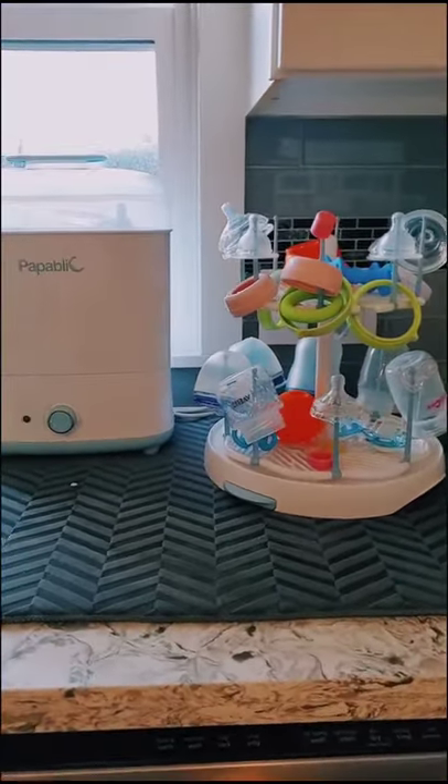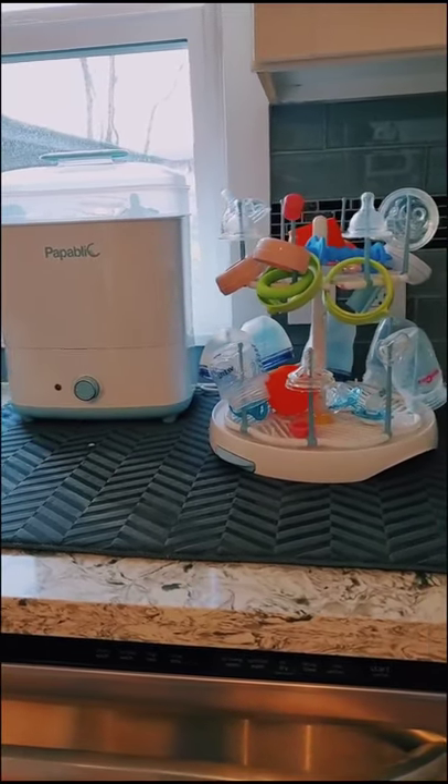This drying rack keeps your counters looking neat and clutter free. I'll leave the link in my bio so you can go check it out.